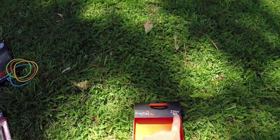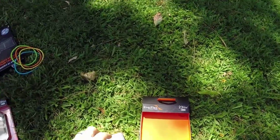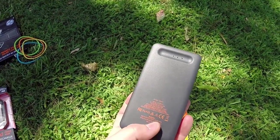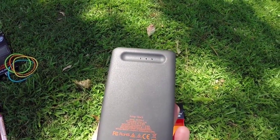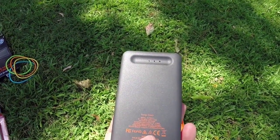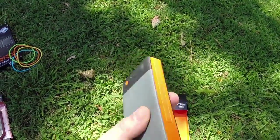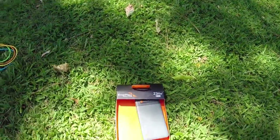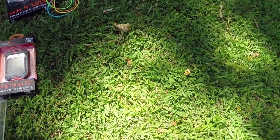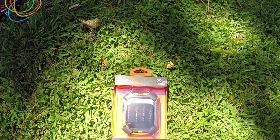It provides up to 23 hours of talk time on your phone. I'd estimate maybe one to two full charges on your phone. It is a 5,800 milliamp-hour lithium polymer battery, so this is a nice battery. They come in handy on airplanes and such where you can't get to power.